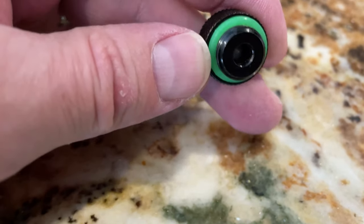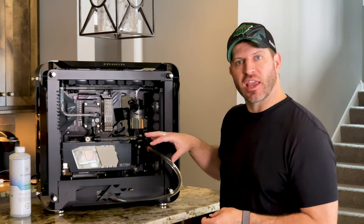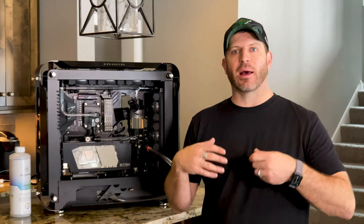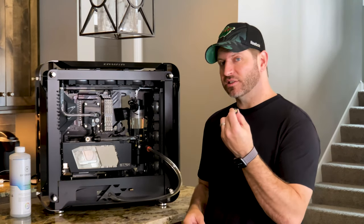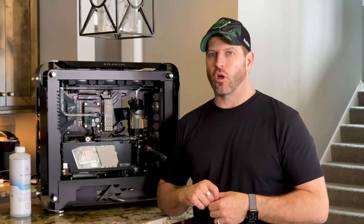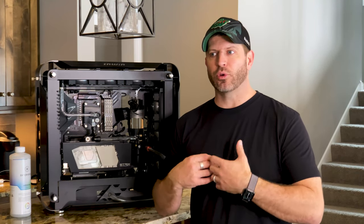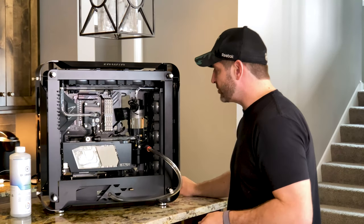I'm going to put this automatic air exhaust valve right at the top of my loop. You don't need it, but I like it because it lets all the air escape appropriately, and then you can fill to the top with fluid for a completely full system. I find that in the end all the air gets out and it really helps create a nice balanced fluid level throughout.